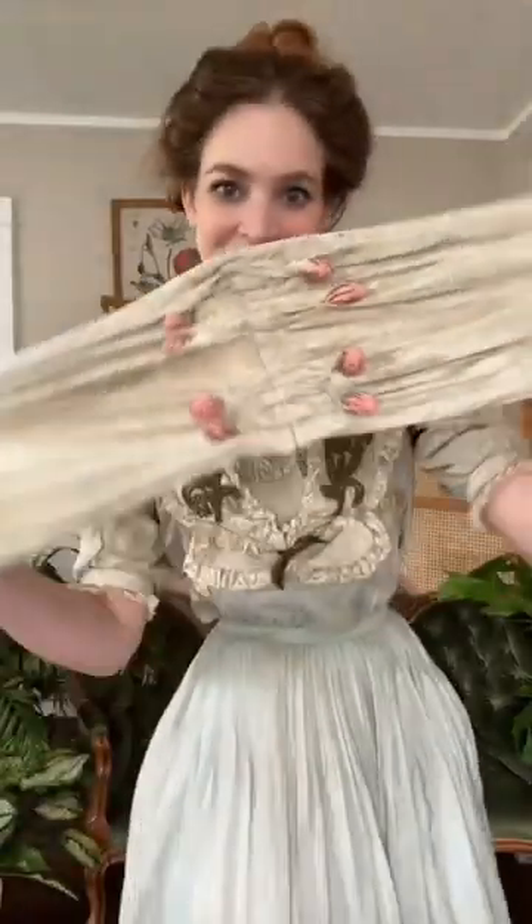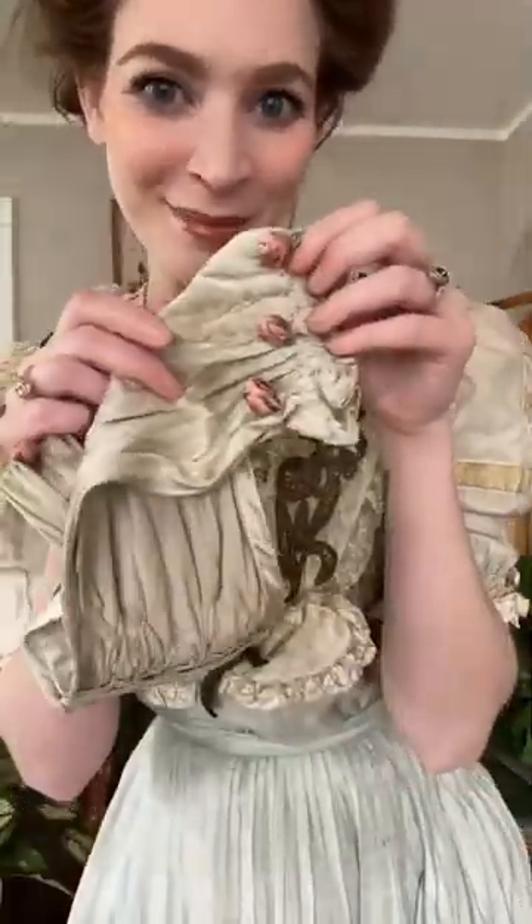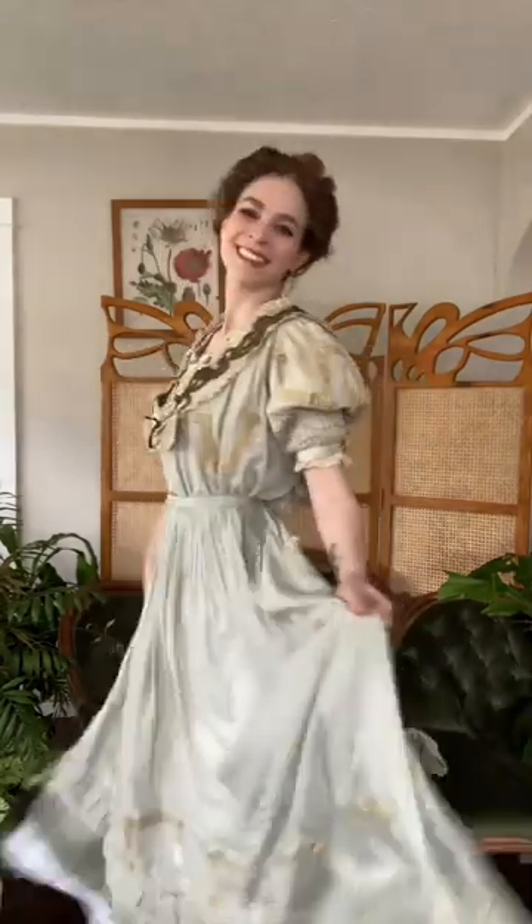The last piece is this waist belt with these cute little flowers on it. It's so helpful to have an actual antique dress to study from and see how it was constructed. My long-term plan is actually to make a duplicate of this dress so that I have a more wearable version of it.